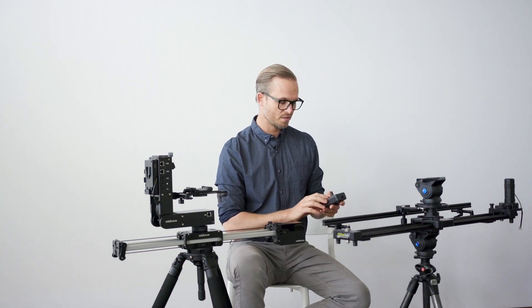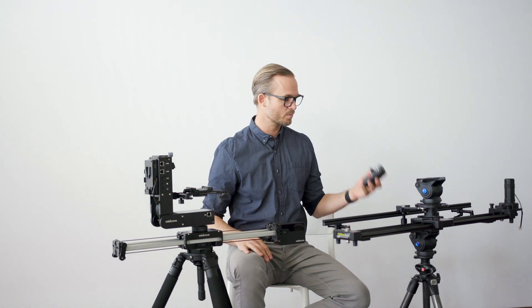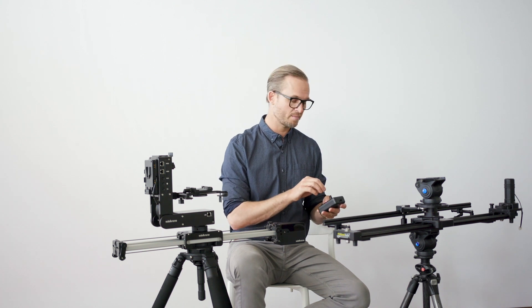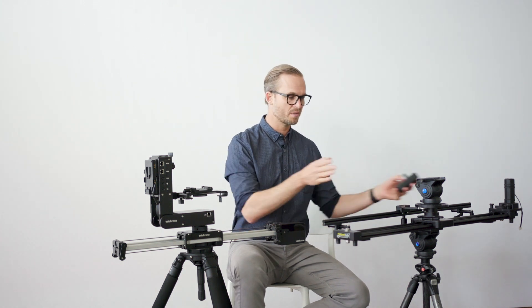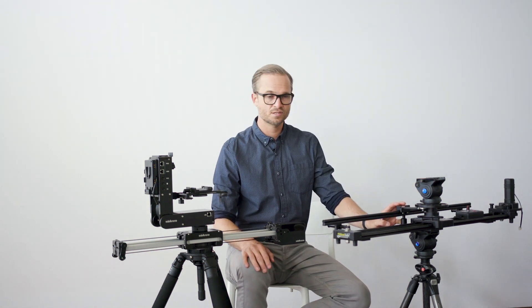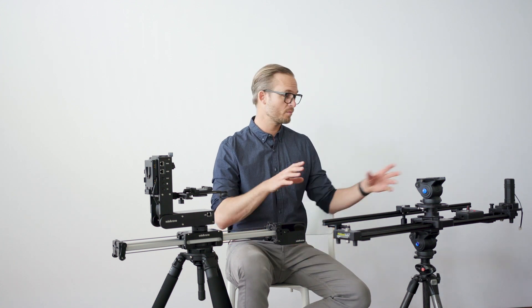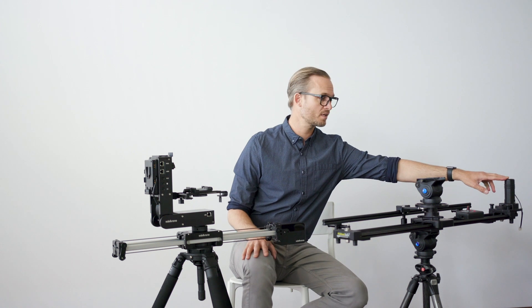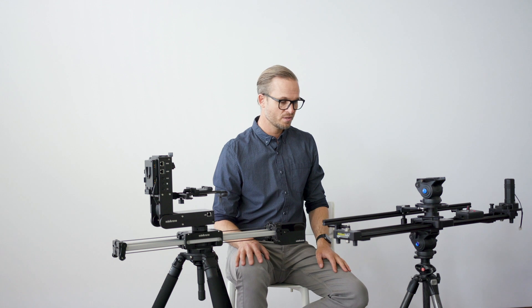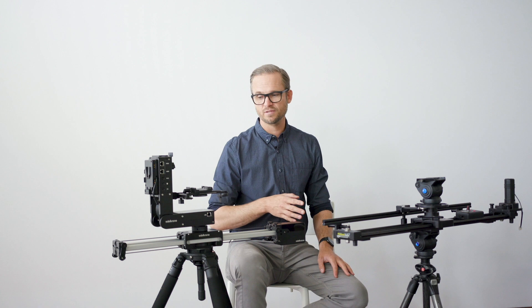I don't think there's an ability to loop it on this controller. I know you can buy other controllers and have different setups, but with the basic controller we have, you can't loop it. So you have to have someone there manually slowing it down and speeding it back up to go back and forth during an interview. The downside of this system is it's just very loud. For interviews, I've found myself really having to put my entire coat around the motor head to get it quiet enough to record audio. But other than that, it's super reliable and it's going to work like you expect every time.